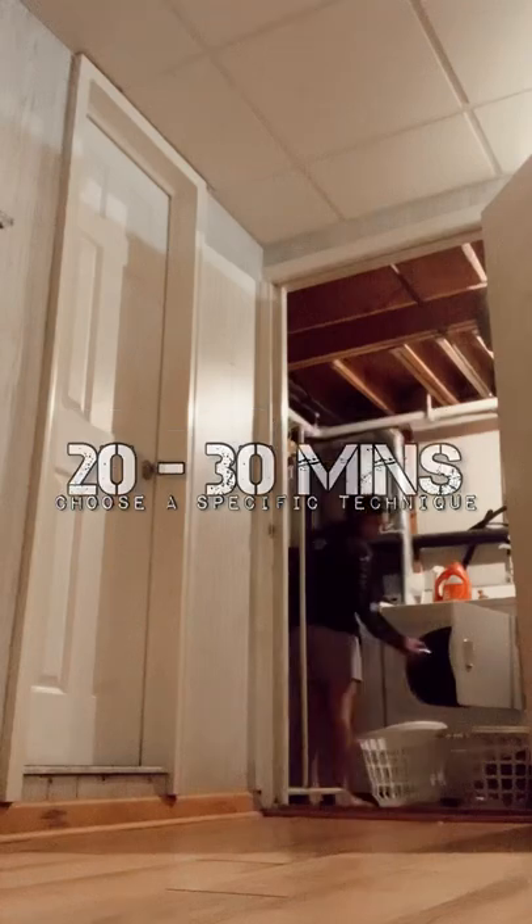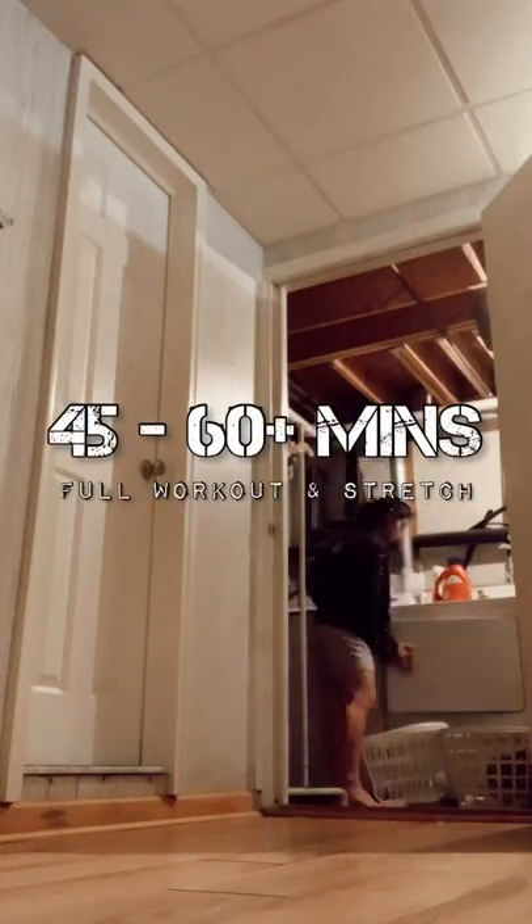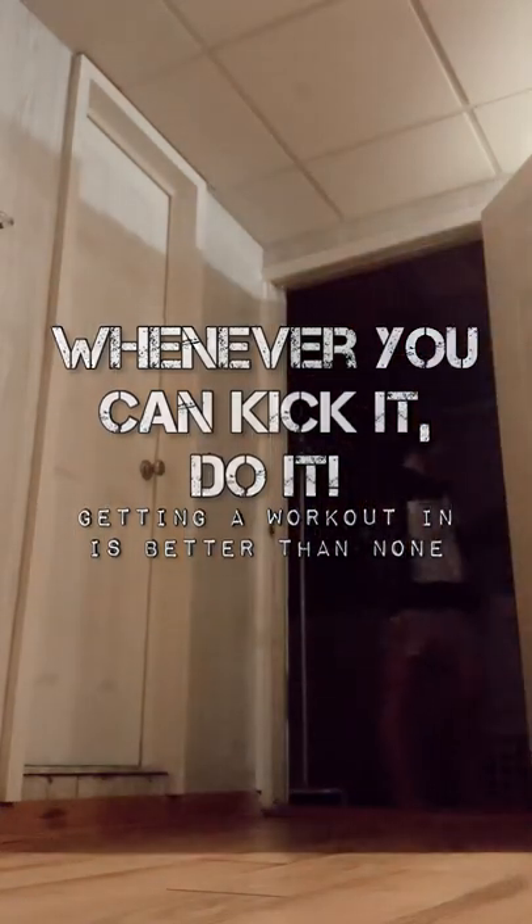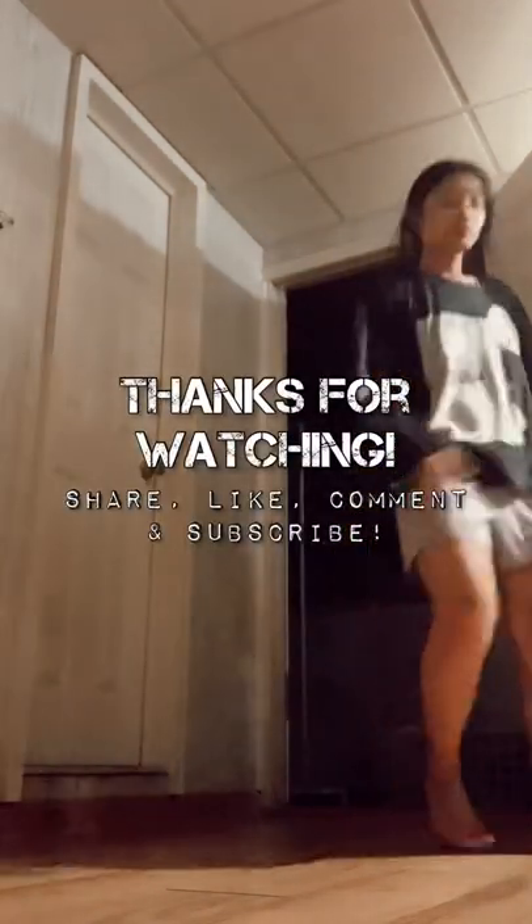You might not always have time to do hour-long sessions, but if you can find it, awesome. And that's the end of this martial arts on a budget episode. If you guys enjoy the series please let me know in the comments below and share it with a friend that might need to use this too. Until next time, remember keep on kicking. Bye guys!